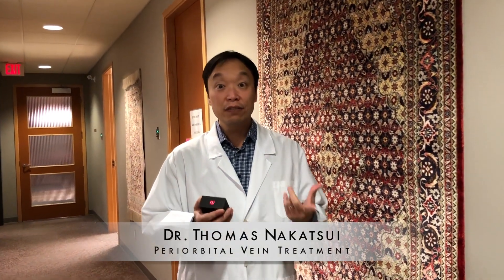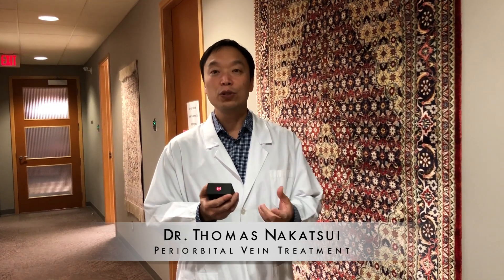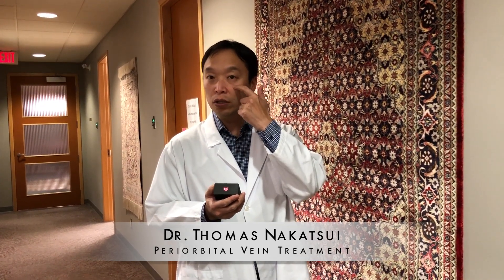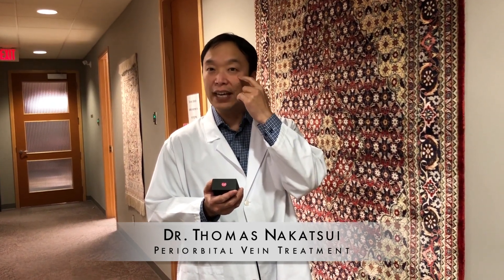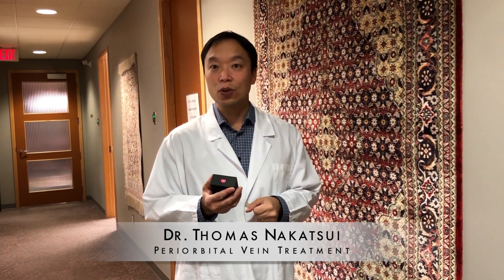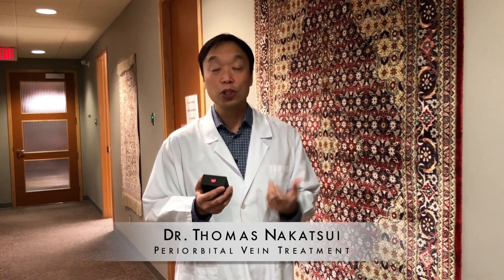Hi, this is Dr. Nakatsui. Today I just want to show a little video on what we do to treat the little periorbital veins that are around the eye. Some people have very obvious veins and they really don't like it, so what we're going to do is show a patient.